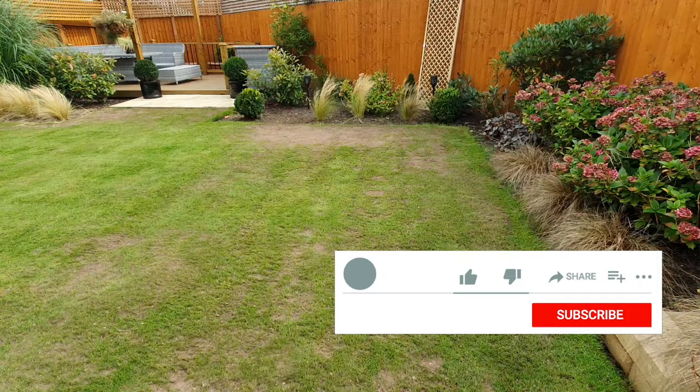If it's your first time on this channel please give me a thumbs up on the video and subscribe for more lawn care tips.